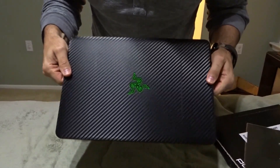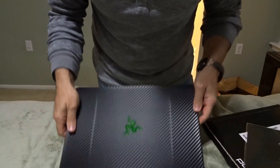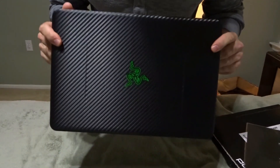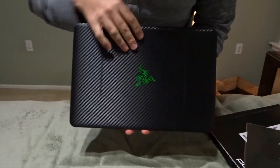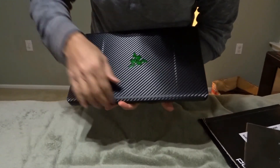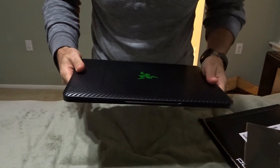I started watching videos on how to install the dbrand skin and I just saw horror stories — people installing it, ripping it up, it's all crinkling, some people even took it and threw it in the garbage. So I was very wary when I started this project. But it only took me 15 minutes — the front, the back, and I even opted to cover the trackpad. So why are people having so much trouble? I just don't understand it.